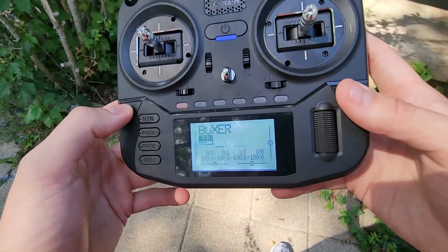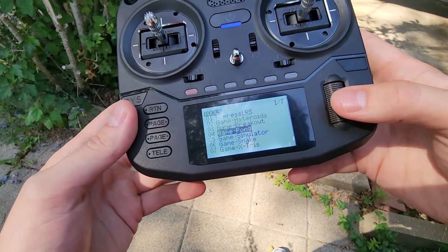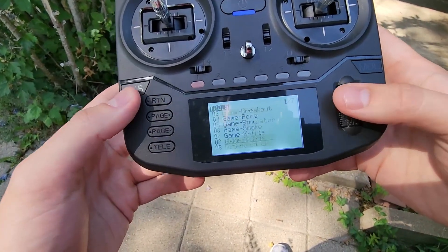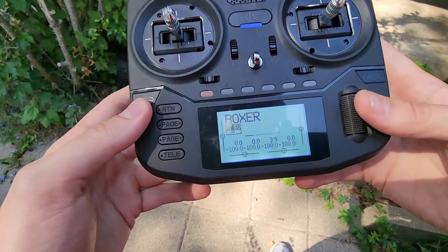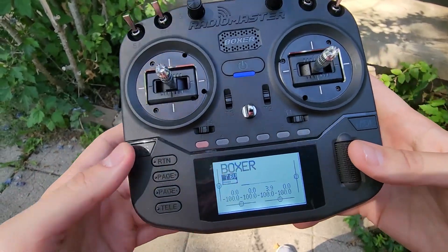As far as the menus, you can see here and just click system, run through it, use this little scroll wheel on the right to go through the modules and everything. Very cool — there's also a return button, page, tele on the left side here. I'll hit return one more time and it takes us back to the home screen.